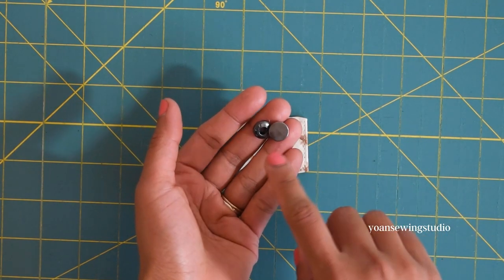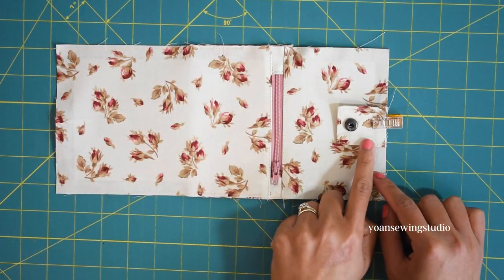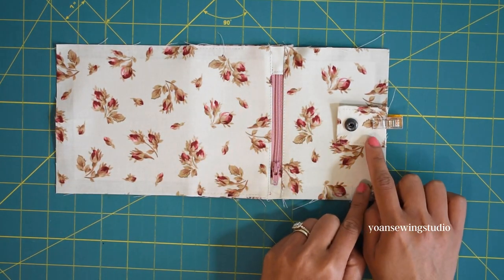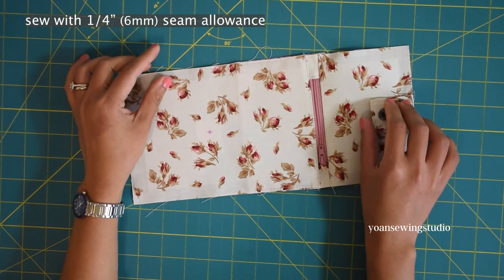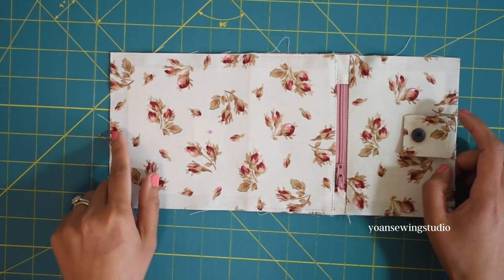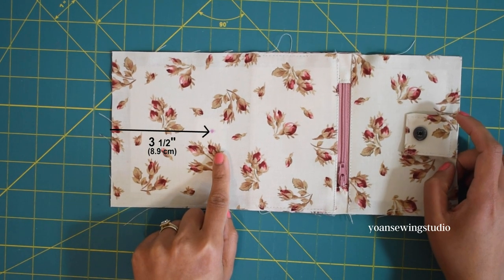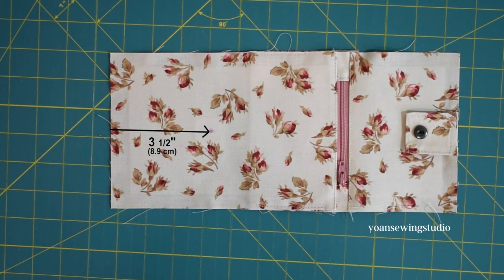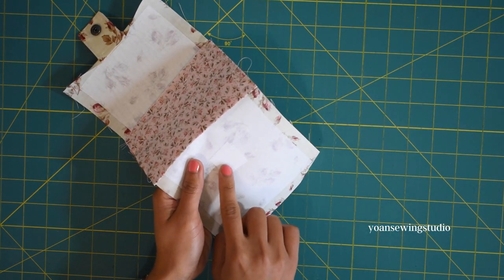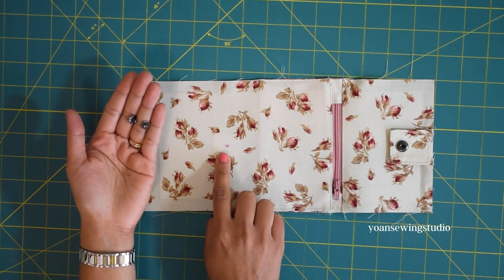Position the button flap on the top edge of the wallet exterior, on the side closer to the zipper, centering the position with the flap facing right side down. Stitch in place with a quarter inch seam allowance. To mark the button stud position, measure three and a half inch from the bottom edge of the wallet on the opposite side, center the mark, apply a little extra interfacing on the wrong side to stabilize the button area, and install the button stud. The wallet exterior is done.